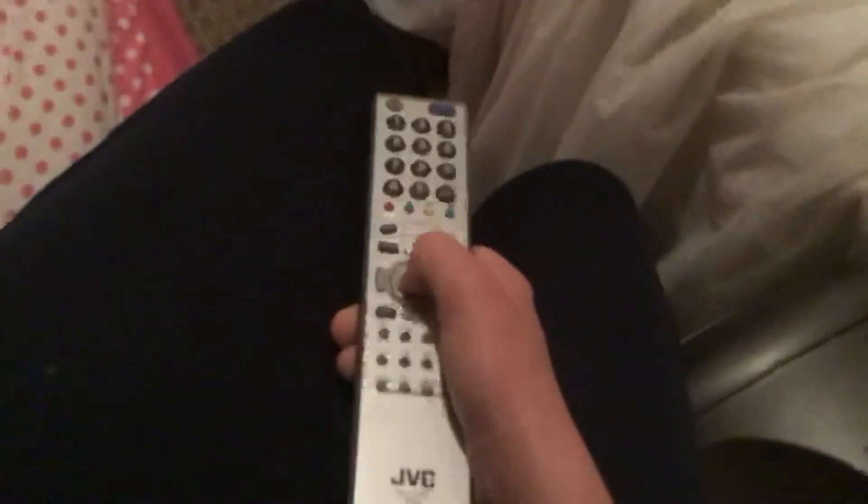This is a Humax remote. This is a JVC remote. This is a lot — I call it the fork.